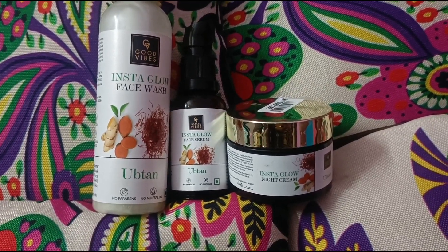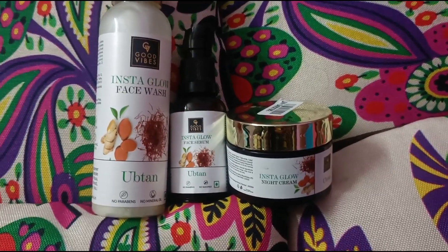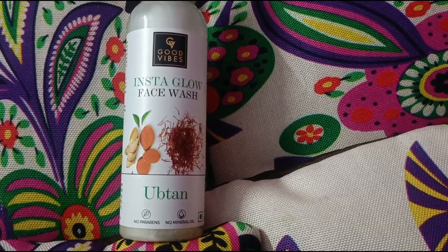So this winter, illuminate your skin with the Ubtan range. This includes a face wash, face serum, and night cream — this is the best night care routine for winters.